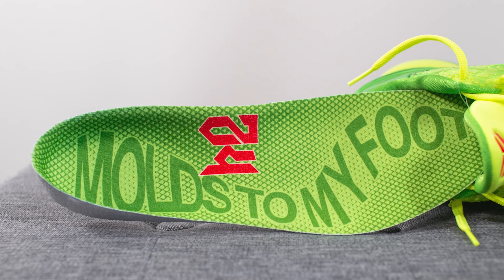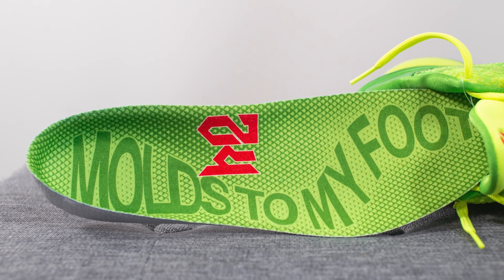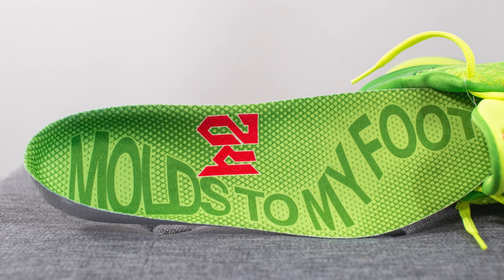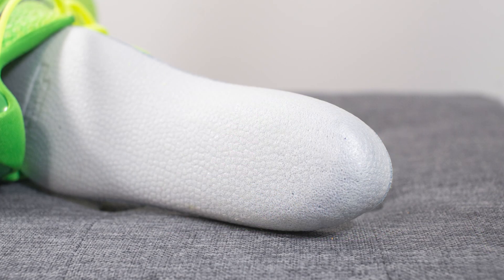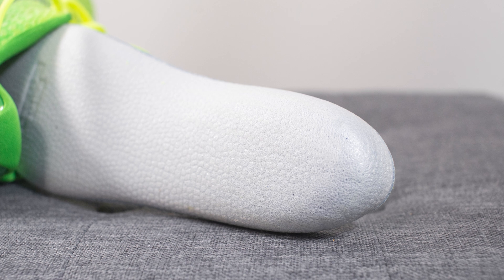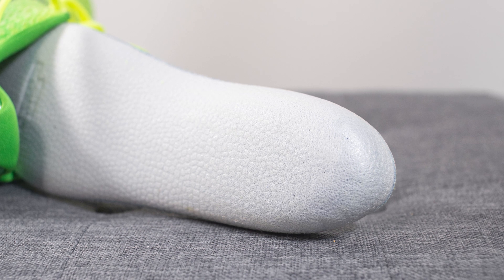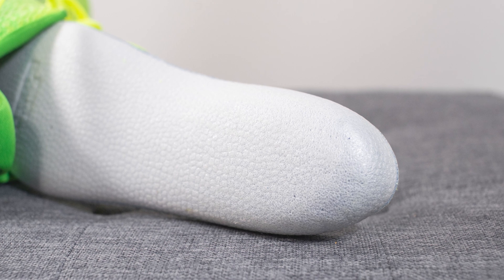Taking out the insoles, these come with custom branded insoles done in a combination of green and red, matching the upper of the shoe. One thing I learned researching for this review is that the insoles actually mold to your feet the more you wear them — this isn't just a typical Nike insole. If you look on the other side, it sort of has a look of styrofoam, but based on what I've read online, these definitely mold to your feet the more you wear and break them in.